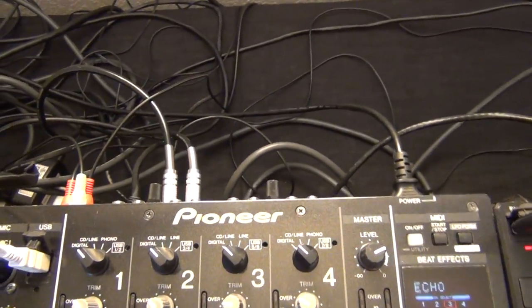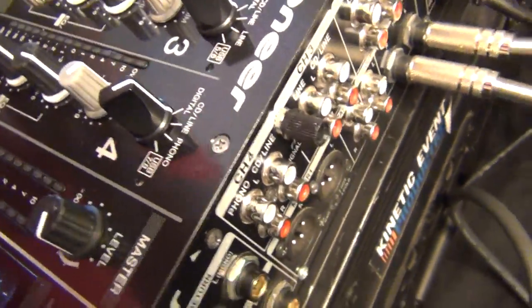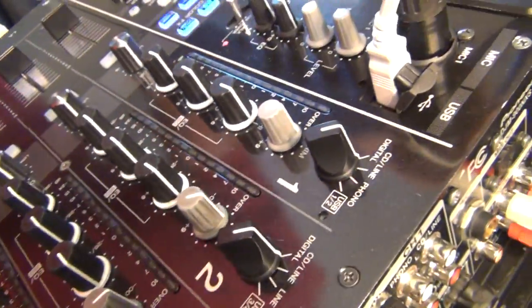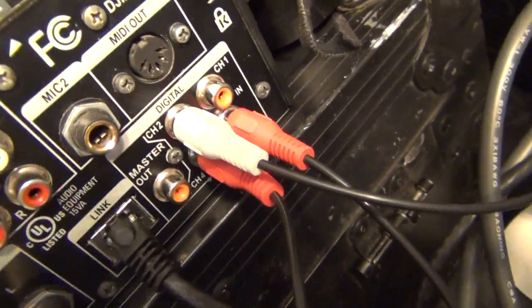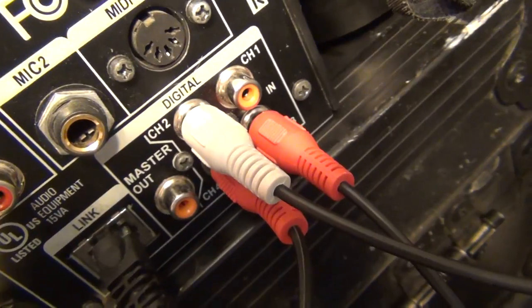Some folks have noticed in my mix videos I am not using any RCAs, and sometimes people think I'm not actually mixing. But this is a quick video to show you how to set up the digital inputs and outputs on the DJM-900.